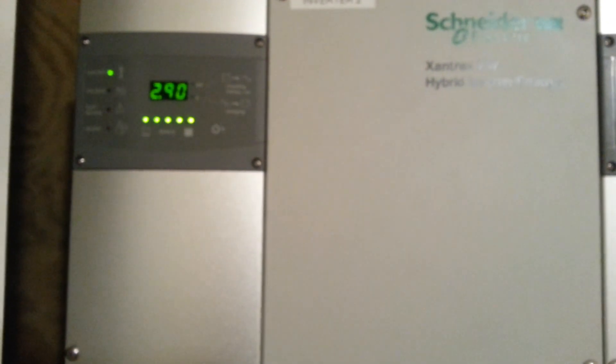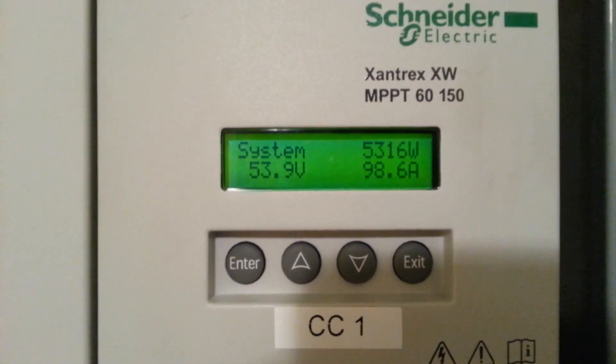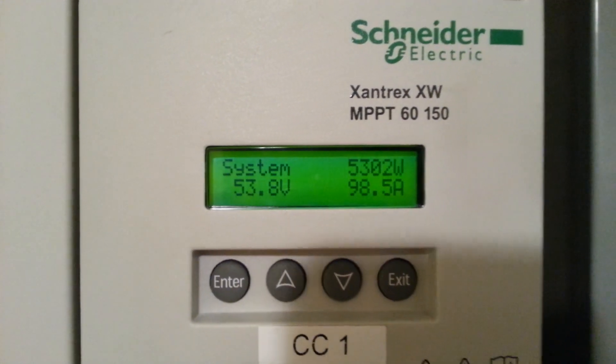And you can hear the nice quiet hum of the inverters — kind of nice. It's 2.9 kilowatts right there, 1.94 is from the solar panels outside. And our total solar output right now, being sent into the house and the grid, is 5,302 watts.